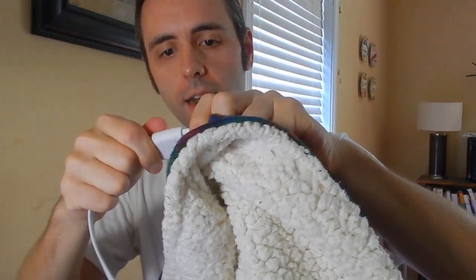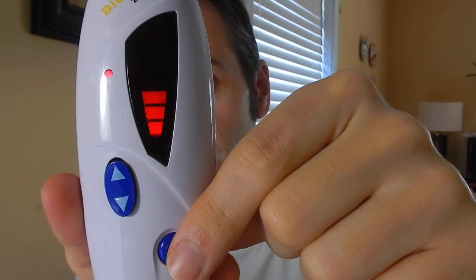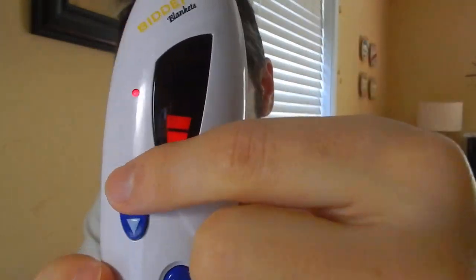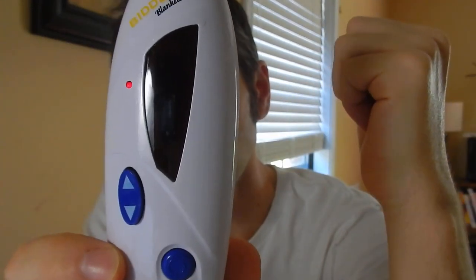The controller here is the plugger for the blanket. The way it works is on the bottom of the blanket they have a port, and you simply plug that into there. Then you can plug your long cord into the wall. Once you have that in, here's your controller — a little red light comes on so you know that it's working. You press this button here to turn it on and it gives you a heat meter. This is a Biddleford blanket — I'll link them up in the description below if you guys want to check them out. You have your up and down controls for how hot you want it to get, and it goes up to six. You can go all the way down to one, or if you just want to turn it off you just press that button again.